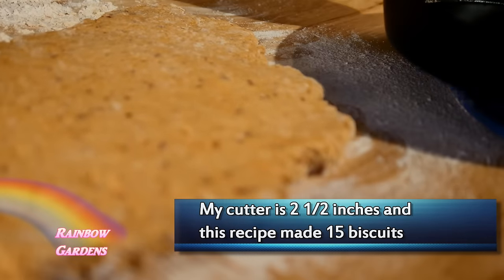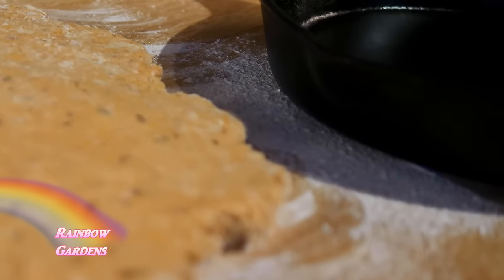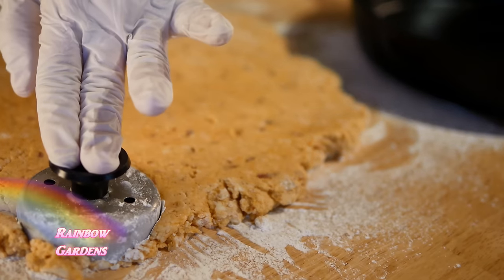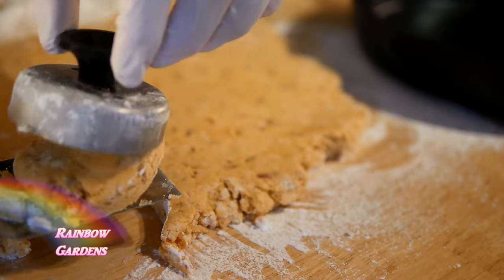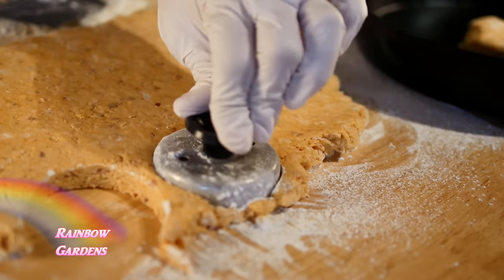I pulled the skillet out of the oven — it was just gently warm, not real hot. Now I cut my biscuits: just push straight down, don't twist them. With a small spatula I went ahead and pulled them out carefully, because they can be pretty fragile.